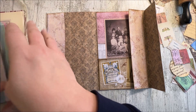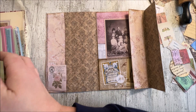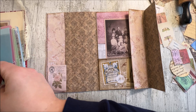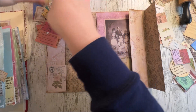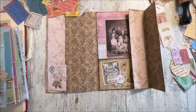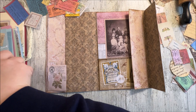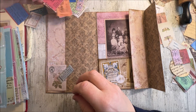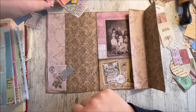Bear in mind, this is obviously going into this altered book - the altered book is meant to be like a vintage scrapbook. So obviously you can expect to see things like tickets and so on. A blinking fly has been flying around my room all day - I thought I caught him earlier, so annoying.